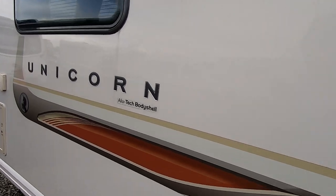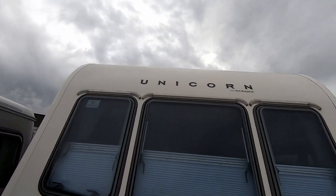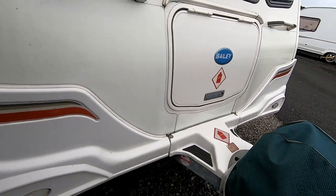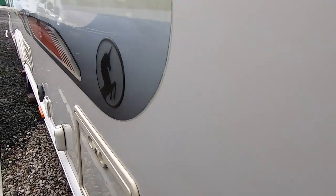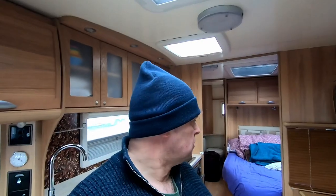Outside the van it's filthy - it needs a good clean. I did clean part of the roof the other week when I fitted the solar panel, but I need to clean the rest of the van. It doesn't look too bad on camera but when you get up close there are grubby bits around, so yeah, it needs a clean.